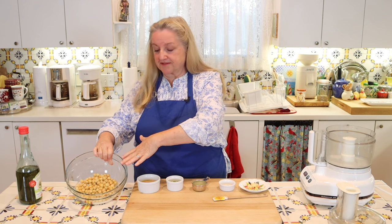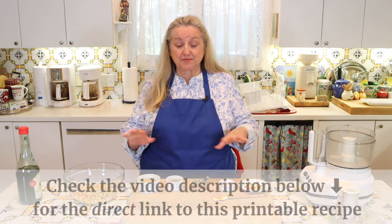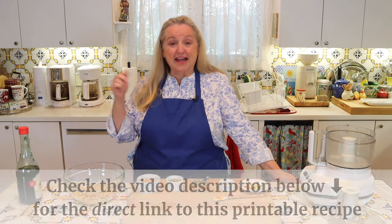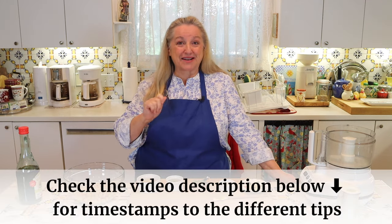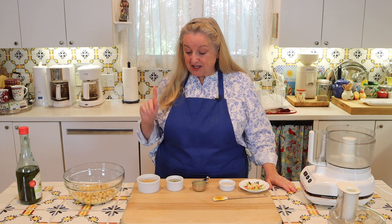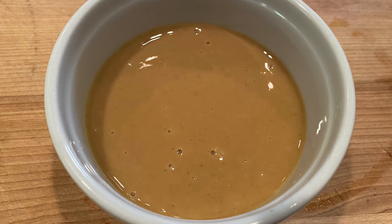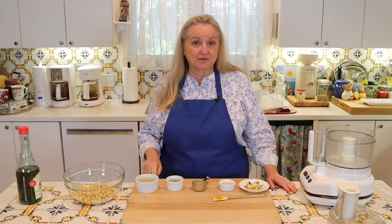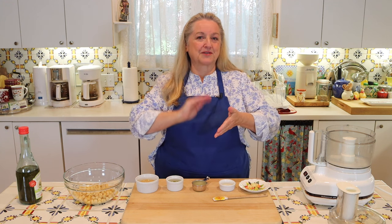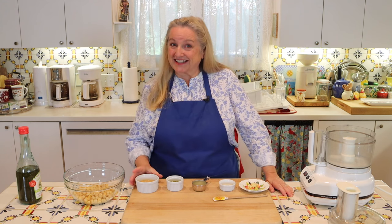Now that all the skins are removed, let's go over the rest of the ingredients. You don't need to worry about writing any of this down — in the description below there'll be a link to the recipe, and I'll also have timestamps for each tip. In addition to the chickpeas, you're going to need a quarter cup of tahini, which is basically ground sesame seeds. You can even make this homemade using a little spice grinder or coffee bean grinder — just grind up the sesame seeds and you'll have tahini. Next, you're going to need two tablespoons of olive oil.